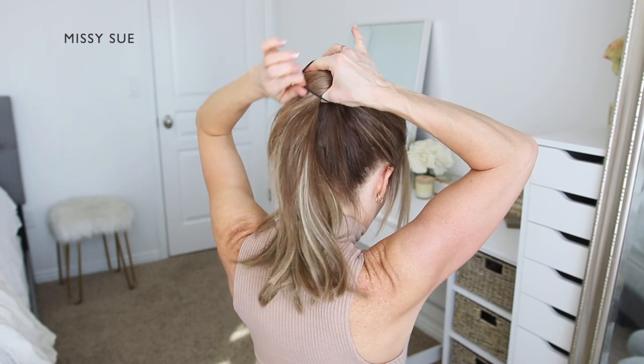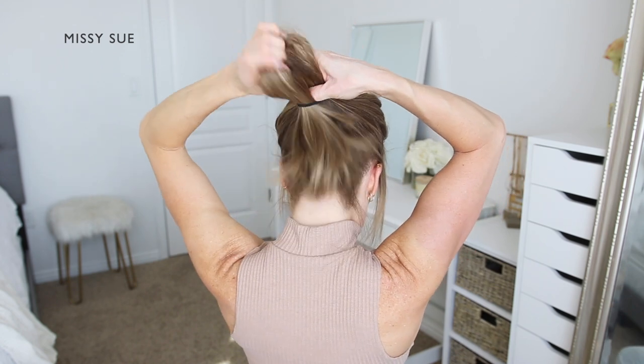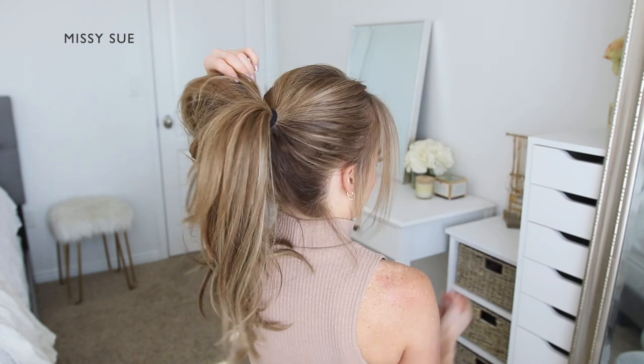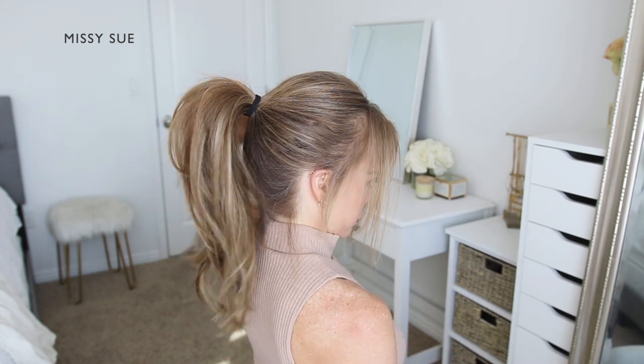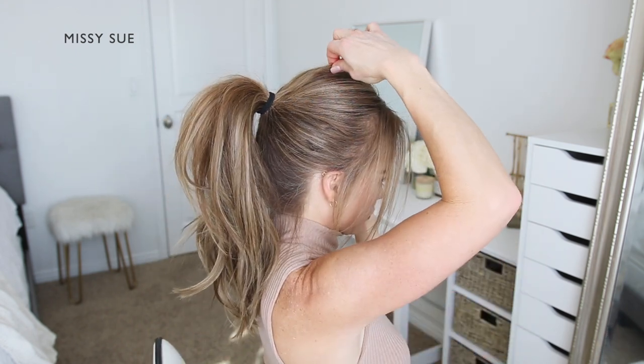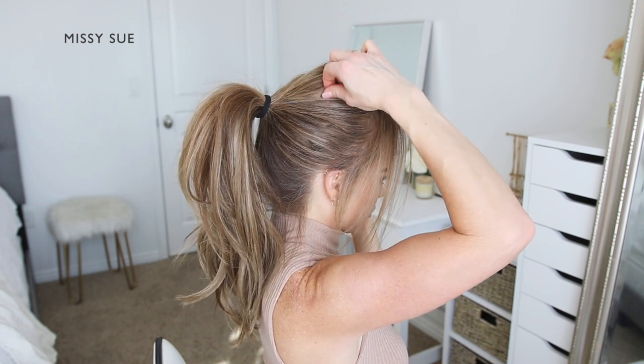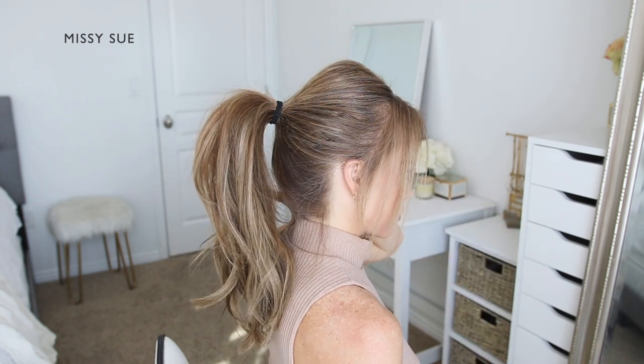You can go back over the top of the head and add some volume at the crown by pinching and pulling small sections around the top of the head. This will help even out the top portion of the hairstyle as well. If you have a lot of flyaway pieces, use a medium hold hairspray to smooth these down around the sides and across the top of the head.